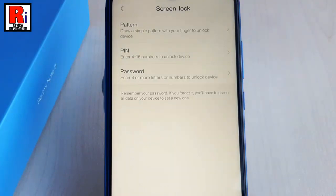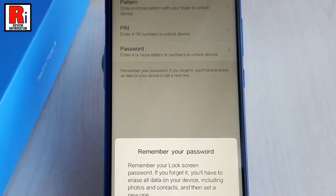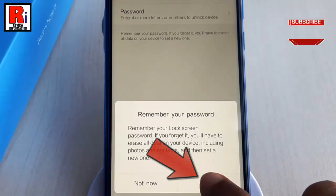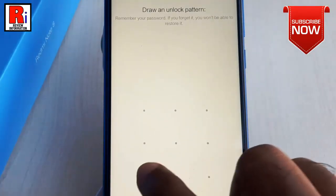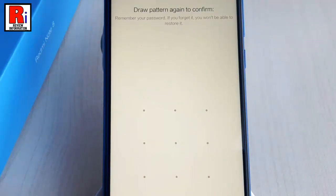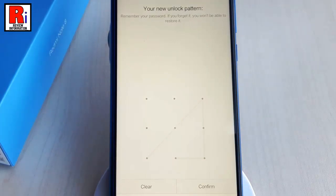Tap the screen lock option you'd like to use — I am selecting Pattern. A menu will pop up from the bottom; tap on Got It. Draw an unlock pattern with your finger, then draw the unlock pattern again to confirm. After that, tap on Confirm.